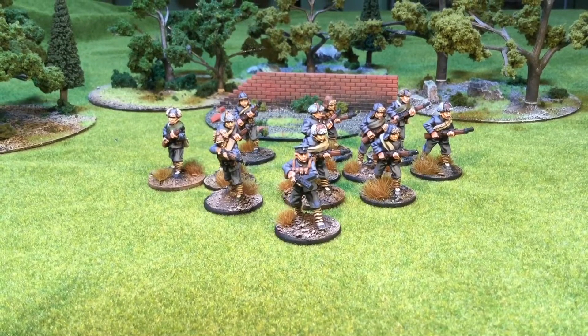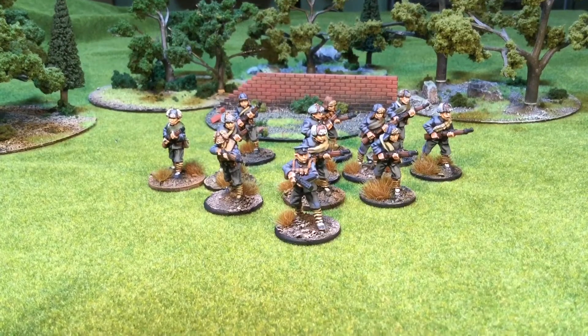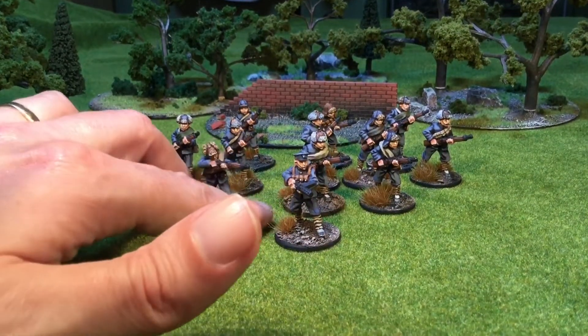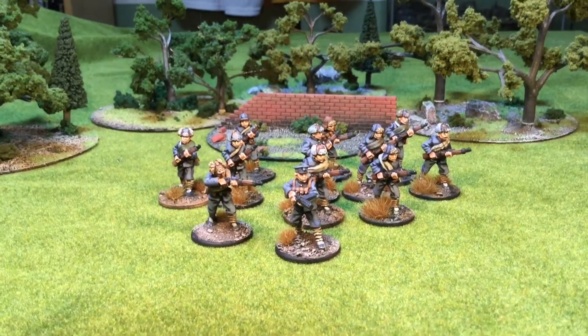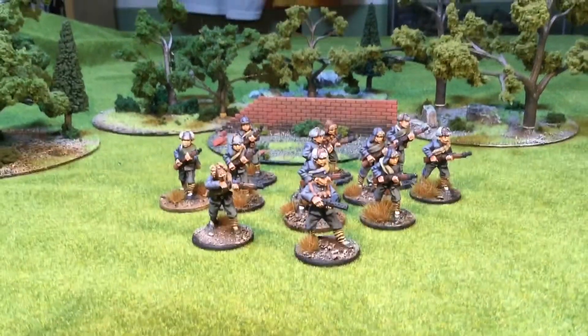They're from the Copplestone Castings range. They're basically the exact same figures just with different paint jobs. He's the only one who's got a firing pose; everybody else is on the advance. And I put an NCO in as well and he's got the submachine gun.